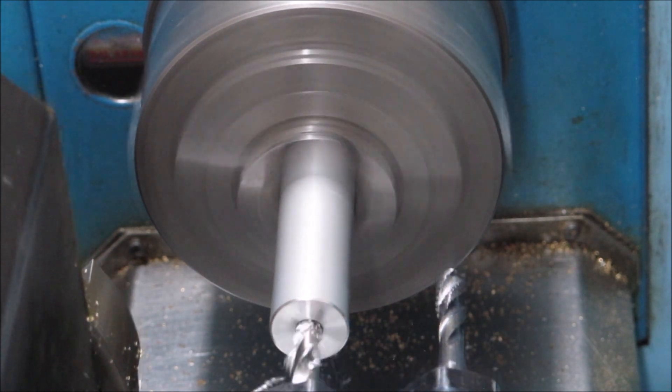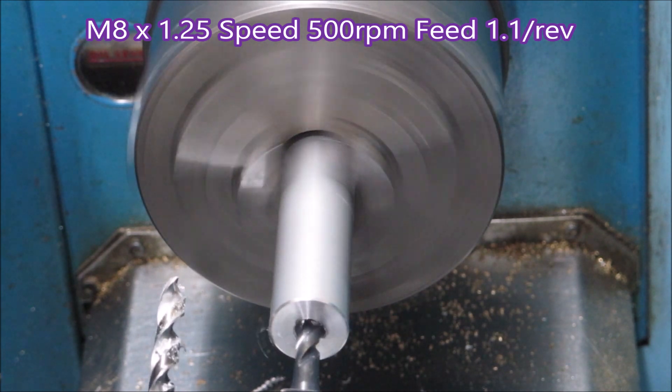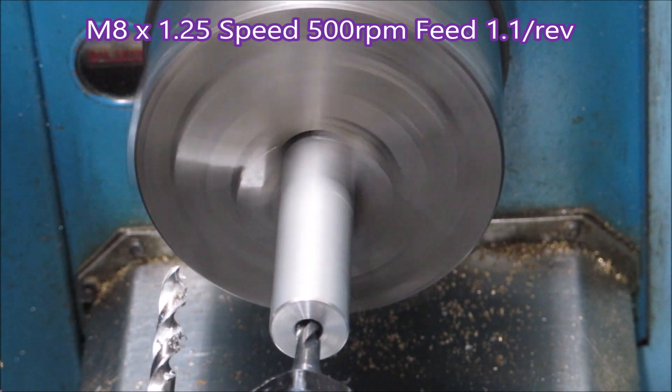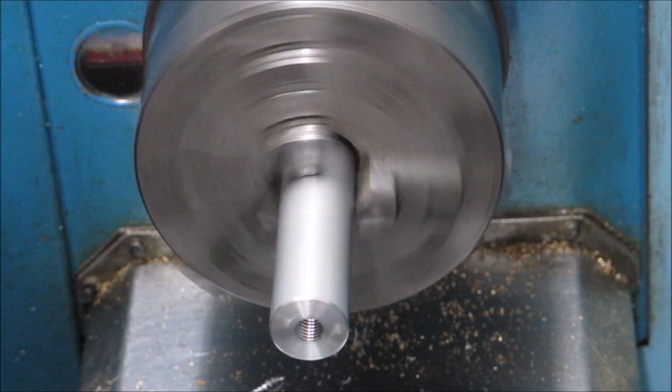The lathe's in low range so it can only do 1250 or 1350 RPM, and I wanted it in low range so that I had plenty of torque for the tapping.